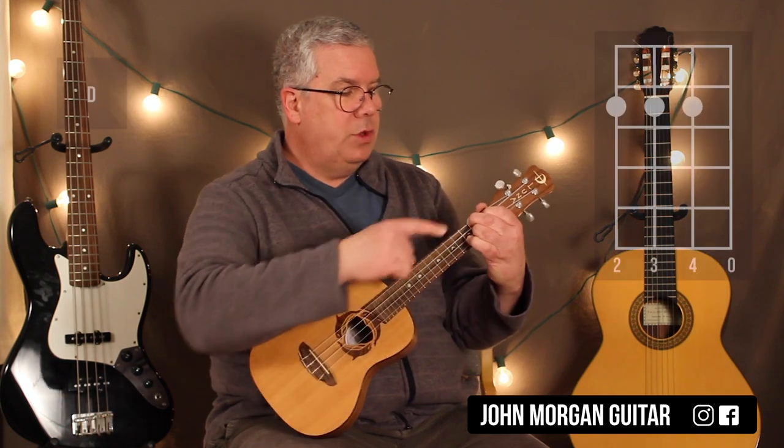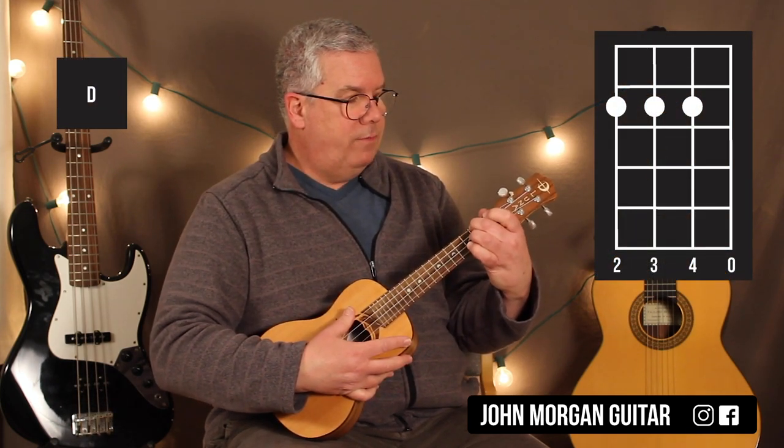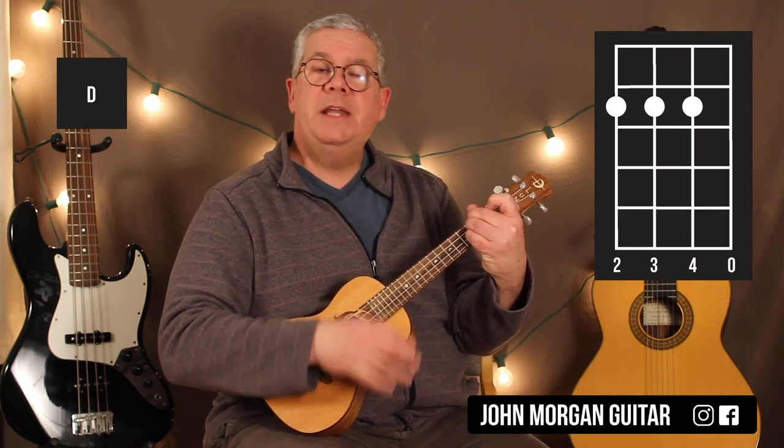Then we're going to go to a D chord, so I'm going to leave my middle finger right where it is. And I'm going to go 4th string 2nd, 3rd string 2nd, 2nd string 2nd. That's my D chord.